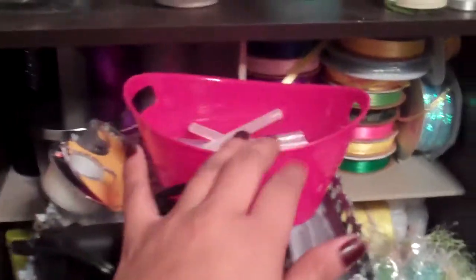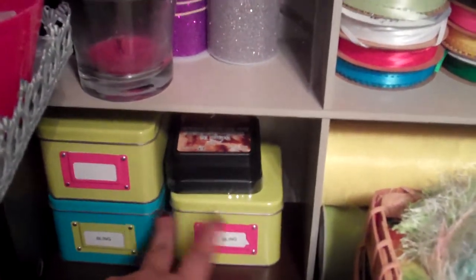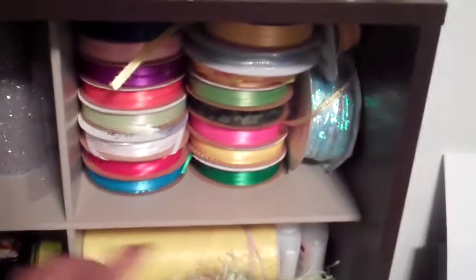I have some markers here, some jewelry I can tear apart. Back here I have my glue gun and my glue sticks. Back there I have some Distress Ink, some keys, some angels, and some of my polymer clay creations. Back here I have some tulle in glittery purple, black, white, and silver. Ribbons down here and more tulle back there.